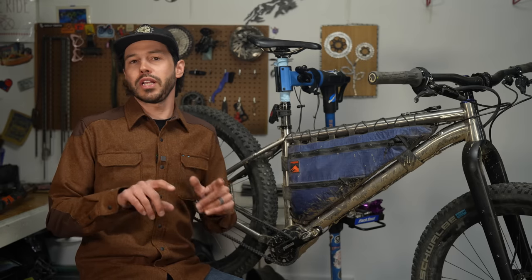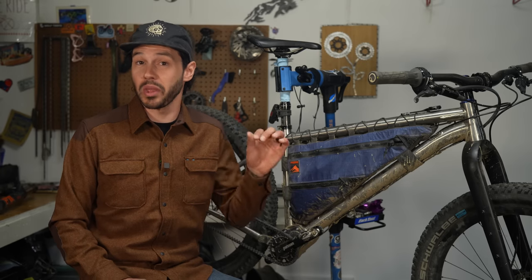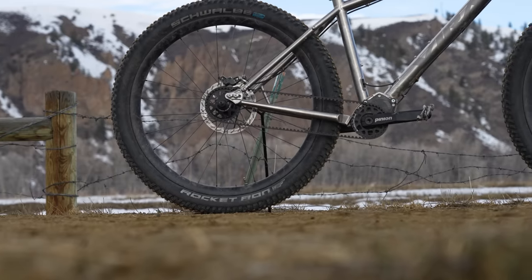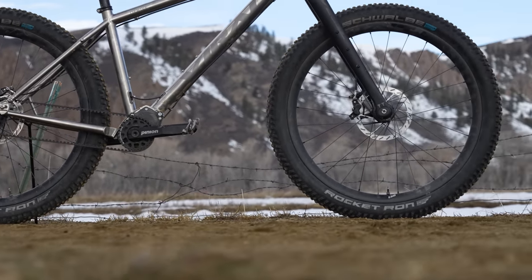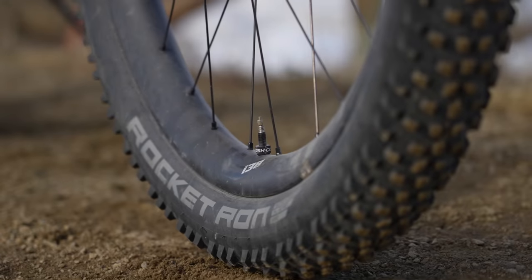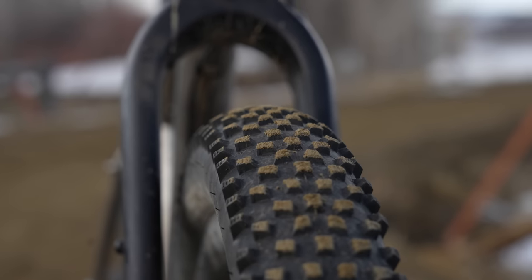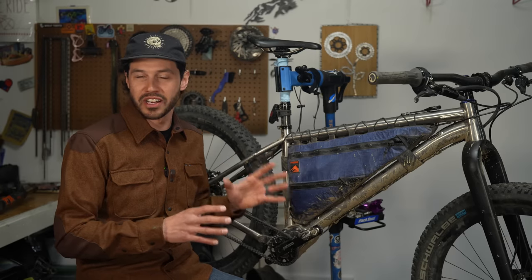I ended up rolling a 29 by 2.6 inch Maxxis Recon in the back, which actually came out to 2.5 inches on 28 millimeter rims, and it fit pretty good. However, I don't think I'd be able to push those dropouts up with the 29 inch wheel too much further without hitting that pinion bridge. Steve actually spec'd this particular bike with Viril's very own 27.5 inch rims that come in 38 millimeter width, which really widened that tire profile out a bit more. It's just such a fun, playful wheel.